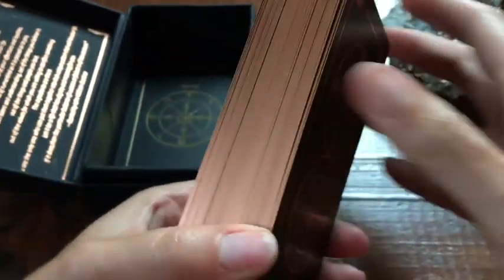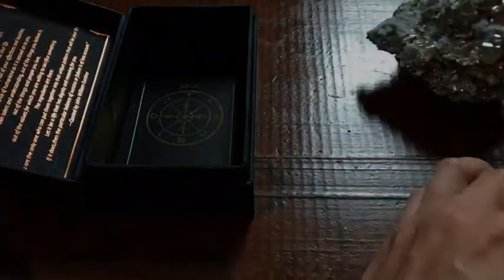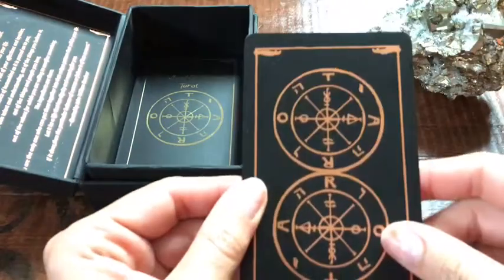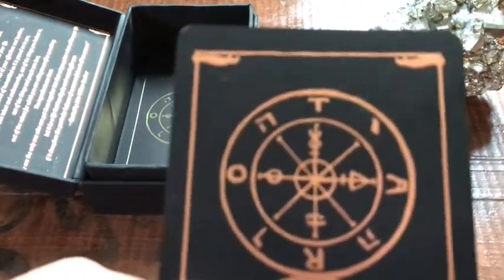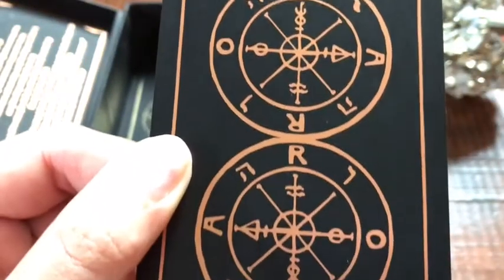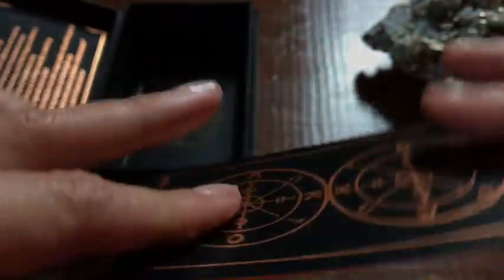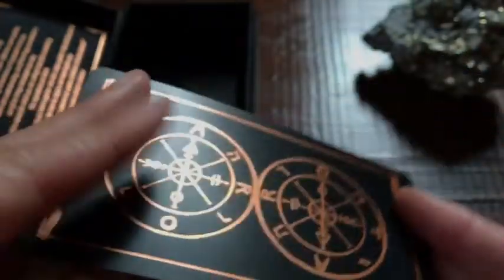I do want to show you guys the beautiful brass edging, which is so cool. These are your standard tarot-sized cards. If you take a look at the backs, there's just a little bit of dust. The cardstock is this really bendy, indestructible type cardstock. So if you're a riffle shuffler, this is your jam right here.